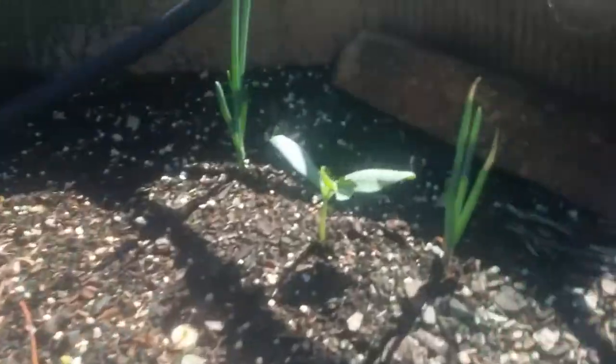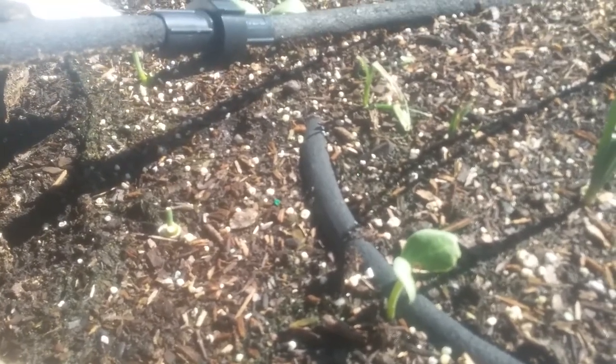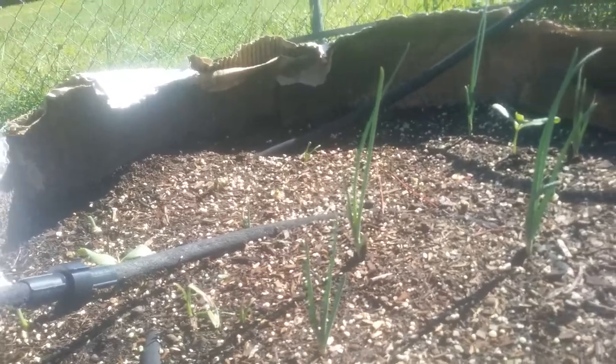Still too early to tell on some of these — I'm not very good at identifying things in the very beginning. If you've looked at my other videos, as far as my back to Eden plot, that mulch is acting as a weed barrier around this area.